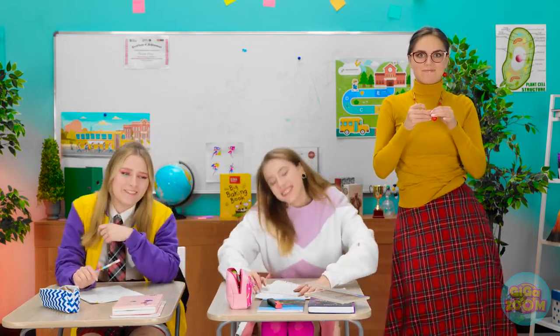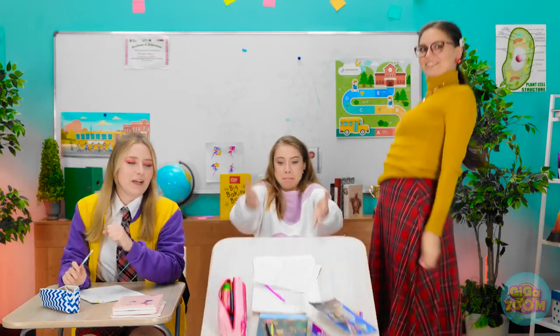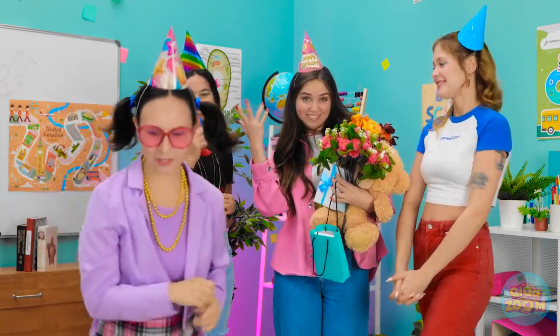We know school can be tough. That's why we've come up with these awesome hacks to help make your day easier. What's your best school hack? Let us know in the comments below! Remember to share this video with your friends, and don't forget to subscribe to our channel for more great videos just like this one!